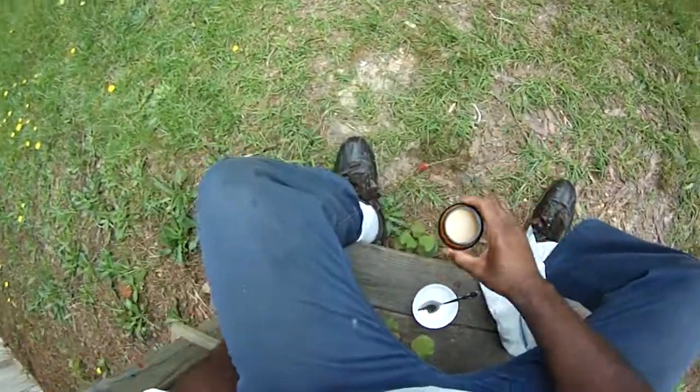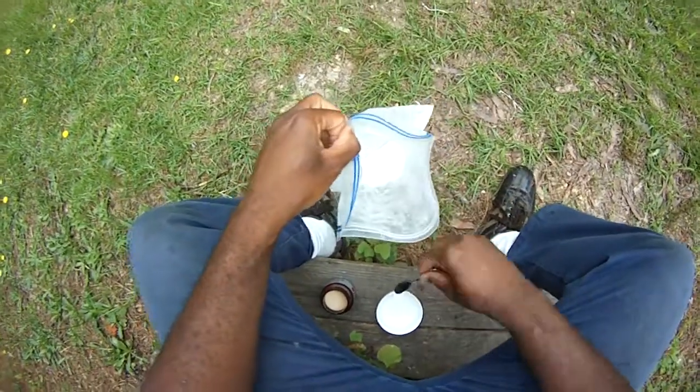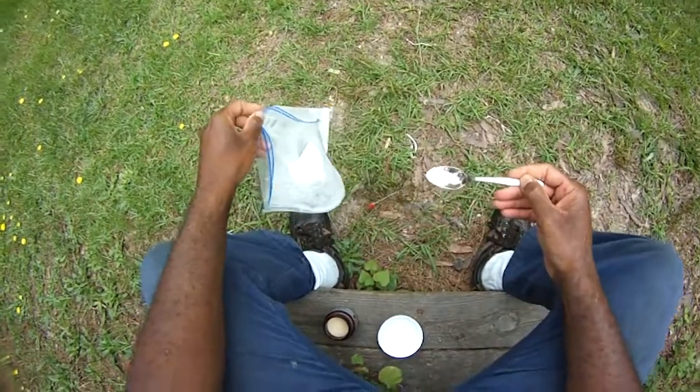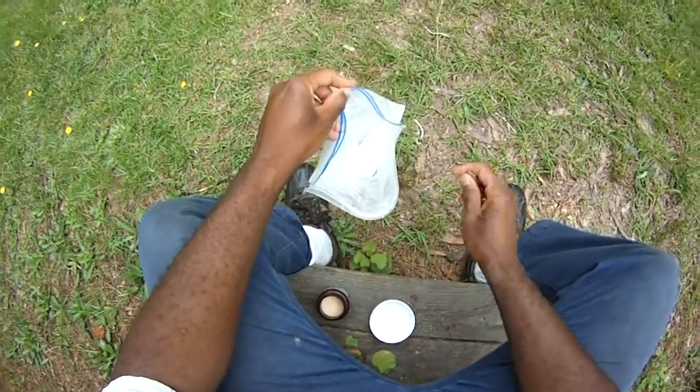All right guys, Damon, Black Warrior Lures. We're in the middle of — what I call chum season now. What you want to do to make some chum is you want to get some 50-pound bags of seed wheat.